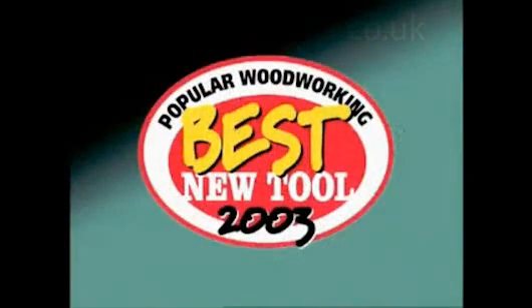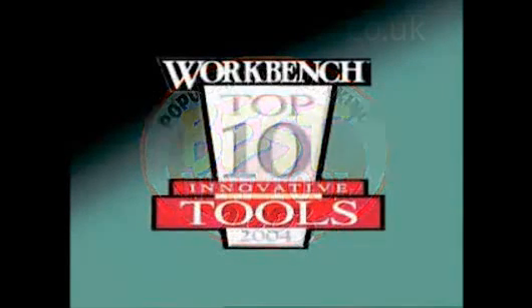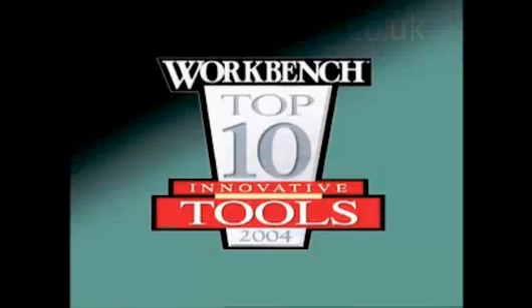Because the FMT is unique and so versatile, it was chosen by Popular Woodworking magazine as best new tool in 2003, and one of the top ten most innovative tools of 2004 by Workbench magazine.